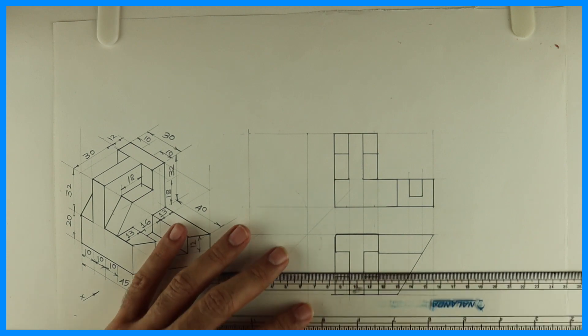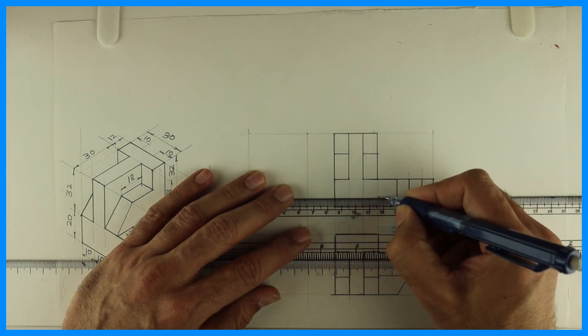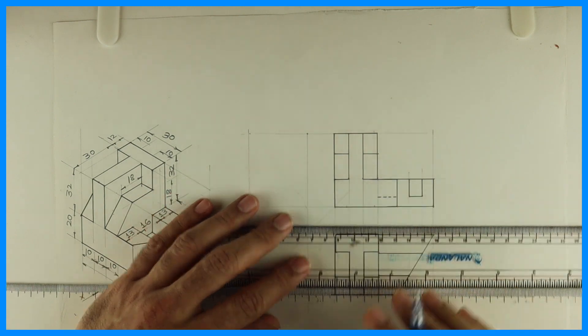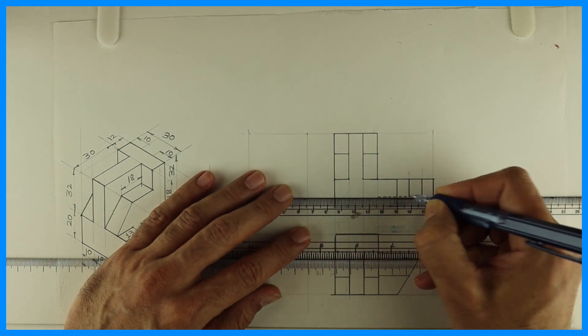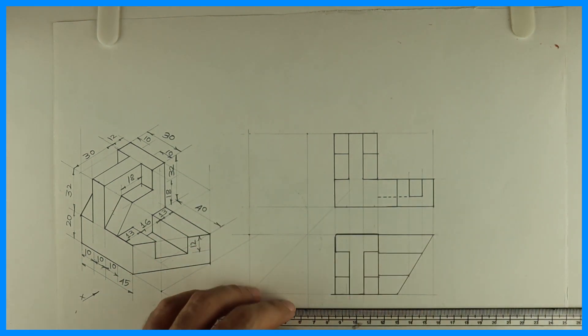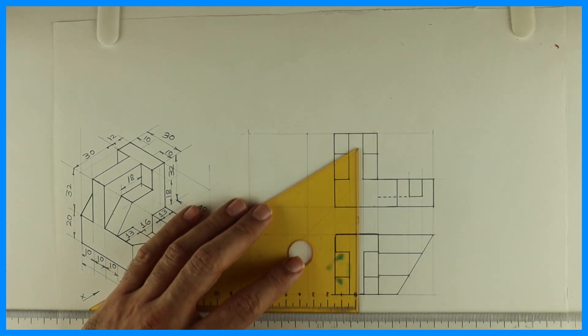Now this part is dotted. So you extend from here, then you draw this vertical line as well, which is also dotted.